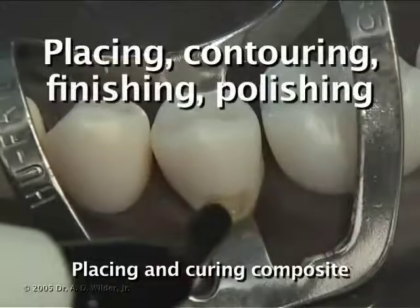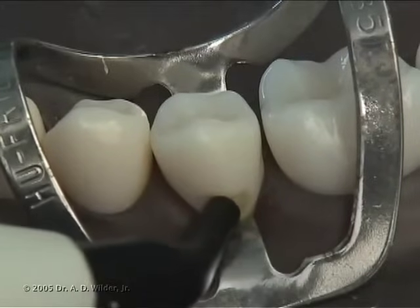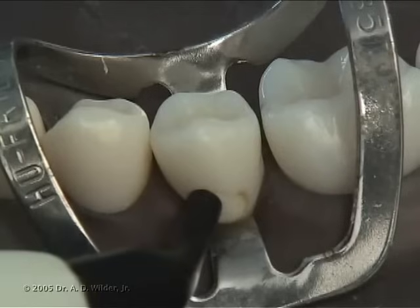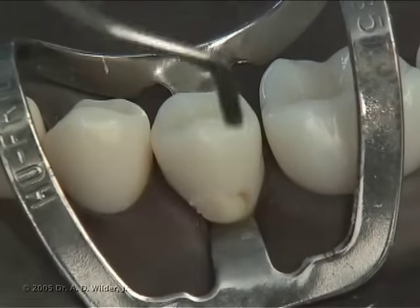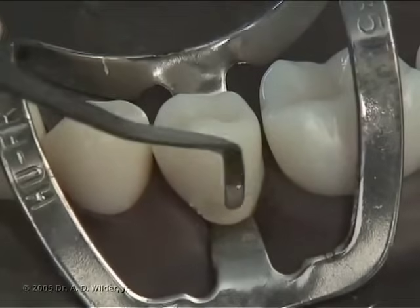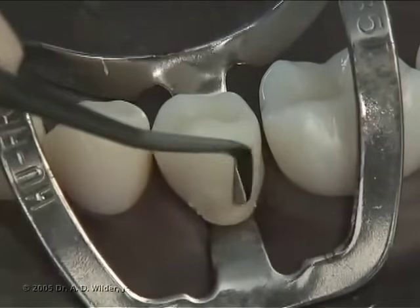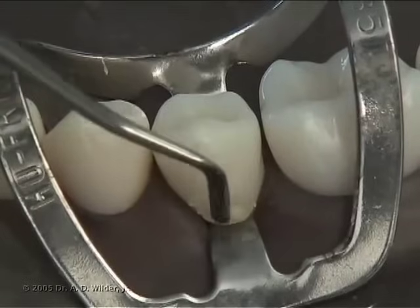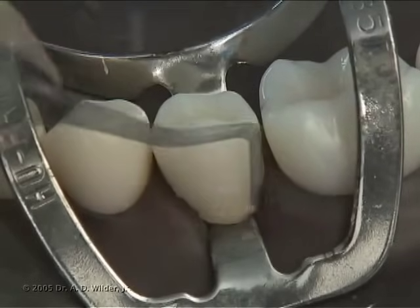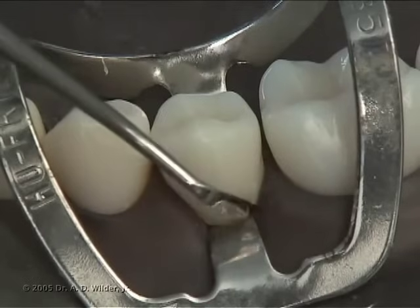Place your first increment of composite material directly into the preparation, being sure to fill in the retention features first. With a flat composite instrument, compact the composite into the preparation while also beginning to shape it to match the convexity of the tooth, leaving part of the instrument on the composite and part on the natural tooth structure.